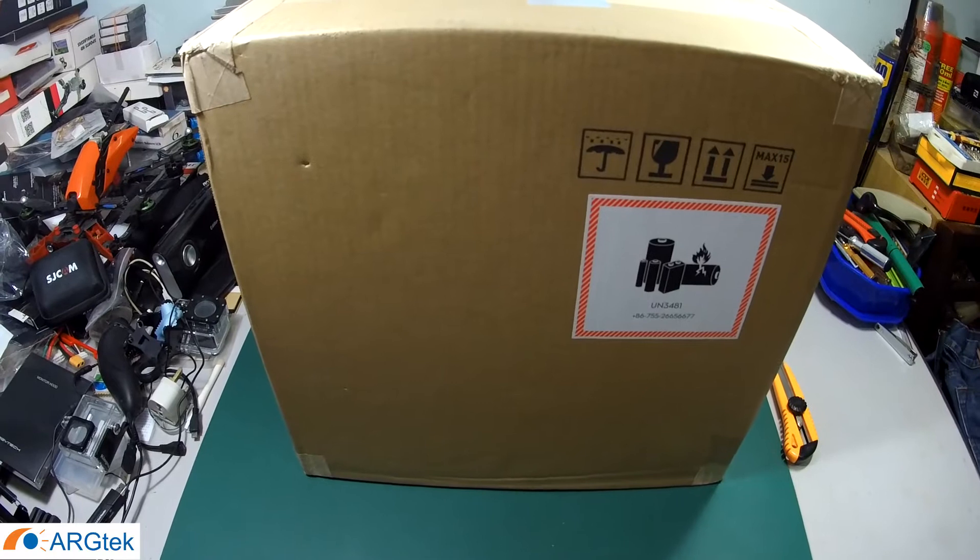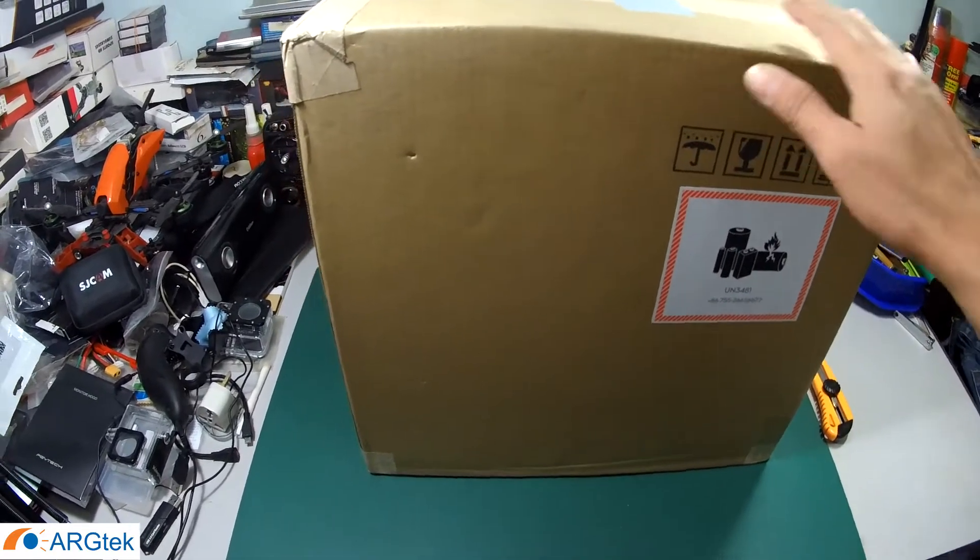Hi, today I just received this new aircraft, so I will do a quick unboxing video and show you what exactly is inside the box, what accessories come with it, and later on we will do a stock antenna range test to see how the performance is for this stock antenna range. So first we remove this box.